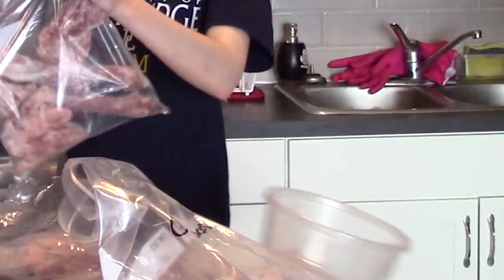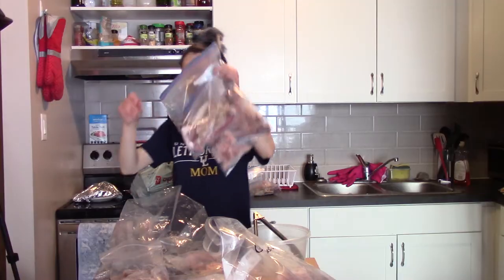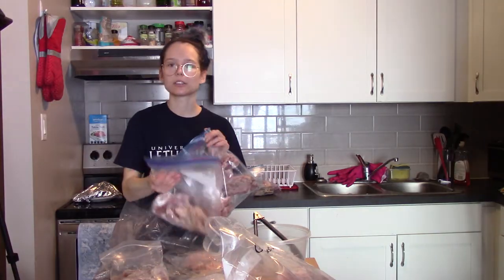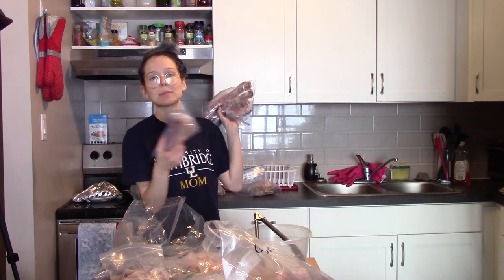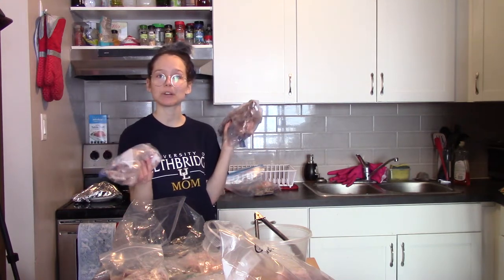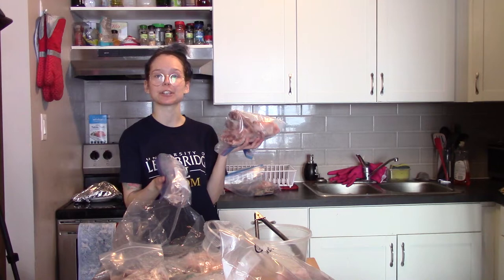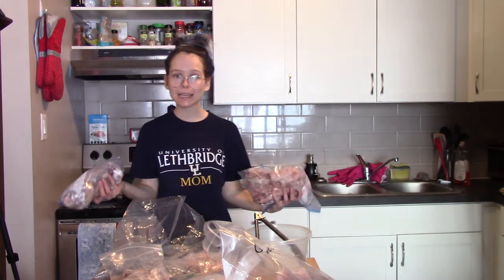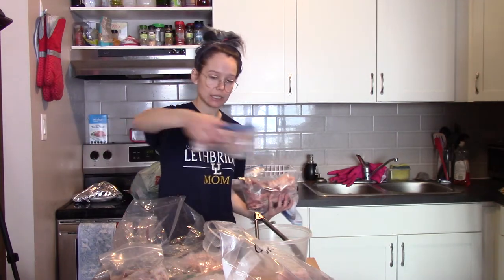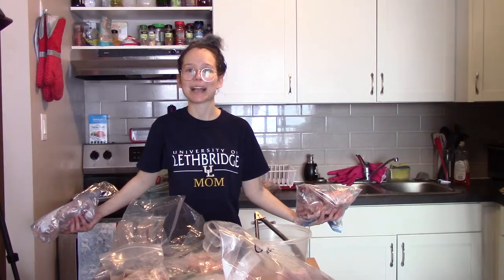So these are my two bags of raw meaty bones, excluding the whole quail and chicken heads. I'm going to pop these in the sink along with everything that goes in my organ soup, and just let it chill in some ice cold water for a couple of hours. Normally I let it sit for about two or three hours, just to the point that I can cut it — it doesn't necessarily need to be completely de-thawed. I'll be back in a couple hours and I'm also going to clean all of this up.